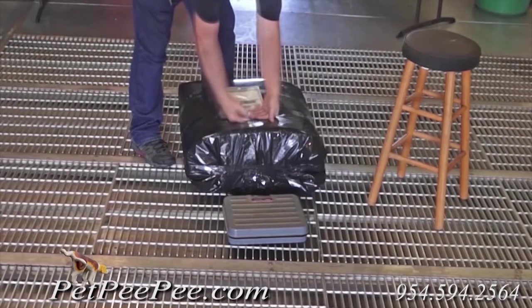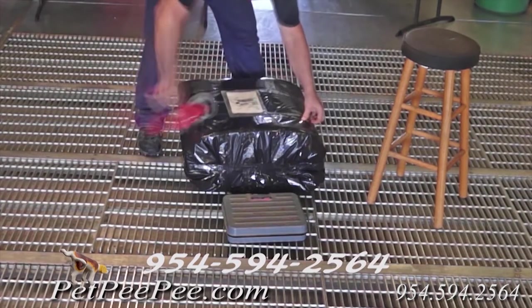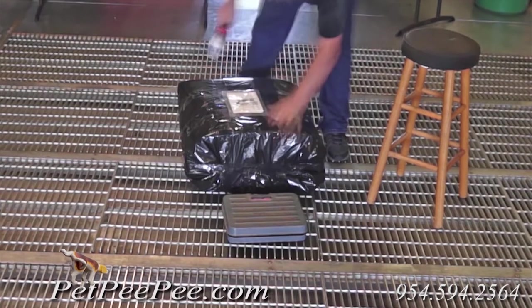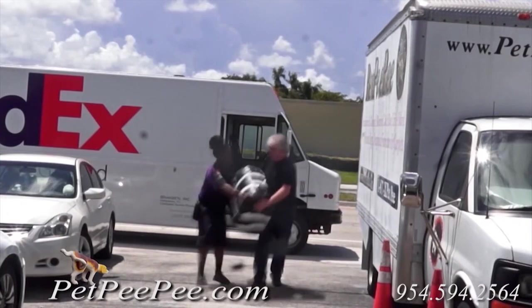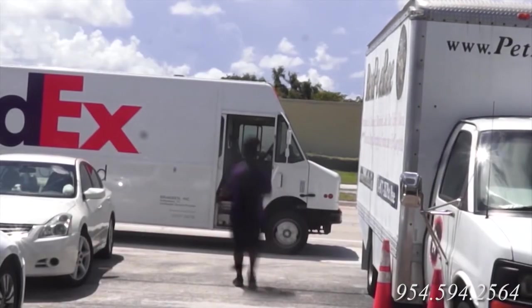Take a picture of the package and text it to 954-594-2564. We will email you the UPS label. Put the label on the bag and we will arrange UPS to come to your door and pick it up. Thank you very much.